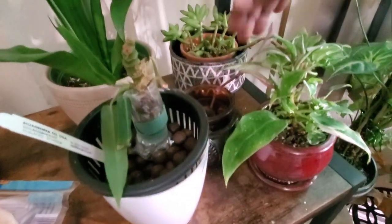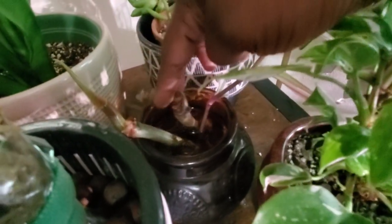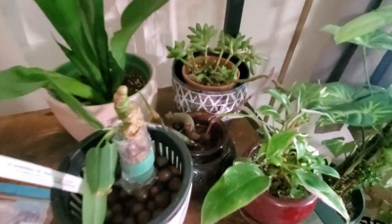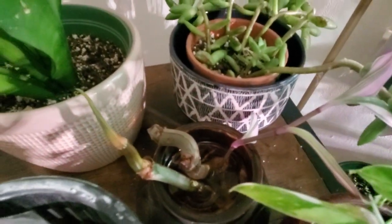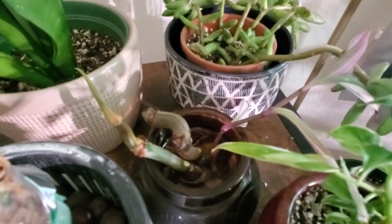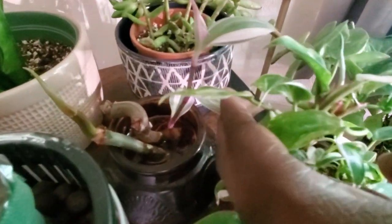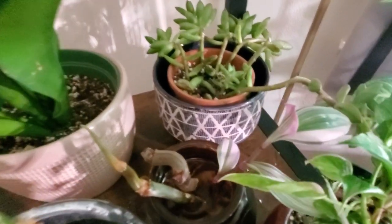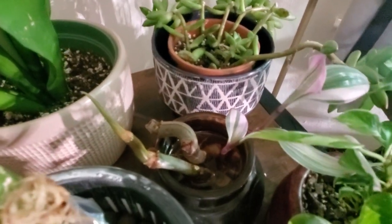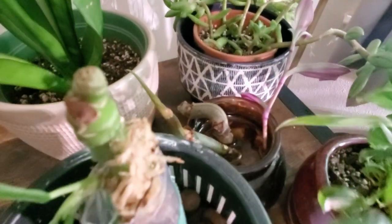Right here are cuttings of a philodendron variety — no leaves yet and I can't remember the name. I'll have to wait and see. I went ahead and snipped my scandens too because it was getting a little leggy. I did a lot of cutting and removing dead leaves — this is just one of the cuttings.